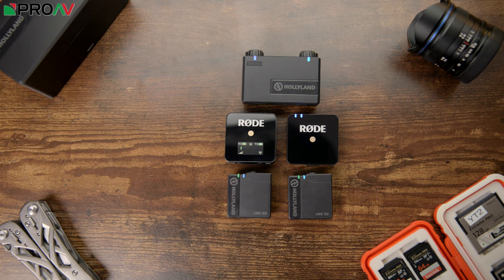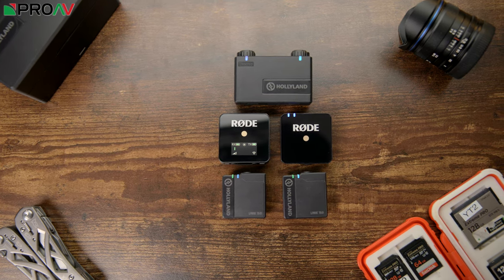Let's now quickly have a listen to how it sounds. For comparison, we're going to include the Rode Wireless GO — perhaps the biggest competitor for the Lark 150 — plus our higher-end Sennheiser AVX system. We also have different lav mics, which will have a huge impact on what the audio sounds like — a much bigger impact than the transmitters themselves. So do keep that in mind. Let's first listen to the audio recorded from the built-in microphone.